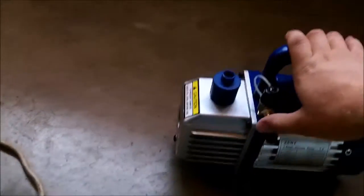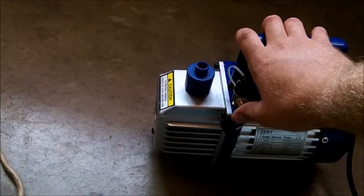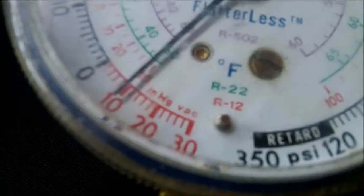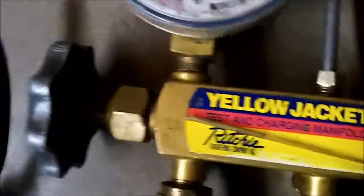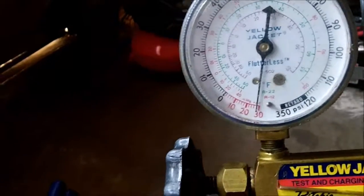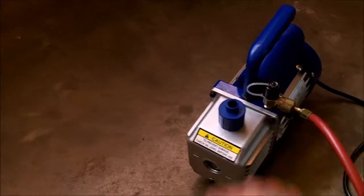It's very quiet. I'll put my gauges on to see how much vacuum it pulls. The vacuum gauge is open, so I'll turn it on. There you go — it's pulled a full vacuum. It seems to be holding vacuum, so yeah.